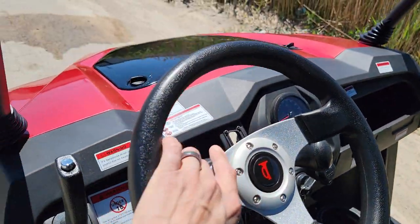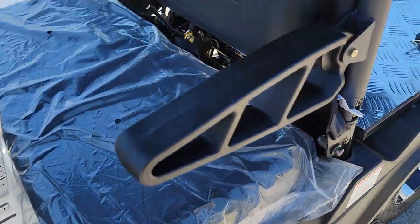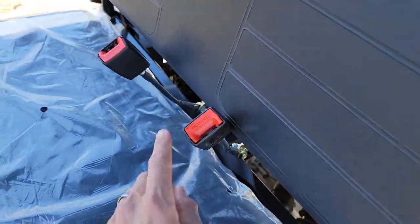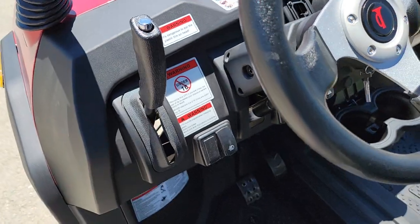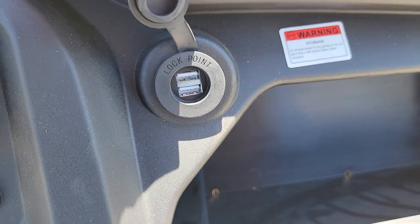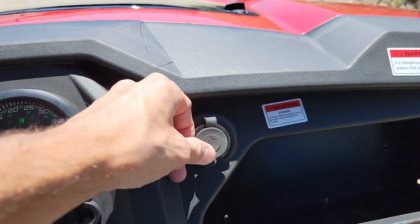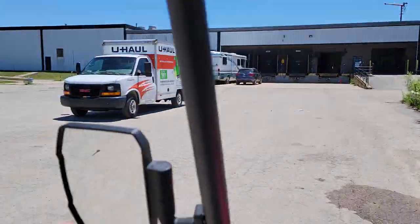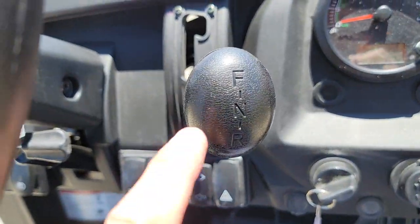In a lot of areas you can actually street-legalize these because you've got seatbelts — over-the-shoulder, clips right in — horn, turn signals, and your parking brake. You also have your LED USB port, an LED light bar option on the top, an optional windshield, a rear view mirror, and side view mirrors.